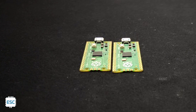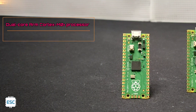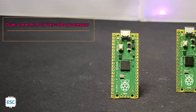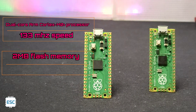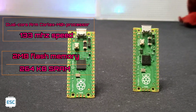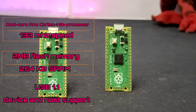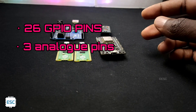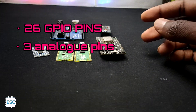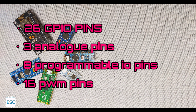Now let's see the specifications of Pico. The RP2040 comes with a dual-core ARM Cortex M0+ processor with a maximum speed of 133 MHz, 2 MB of flash memory, and 264 KB of SRAM. It has USB 1.1 with device and host support. Talking about the pins, it has 26 GPIOs, 3 of which are analog input. It also supports 16 PWM pins — compared to only 6 on Arduino Uno.